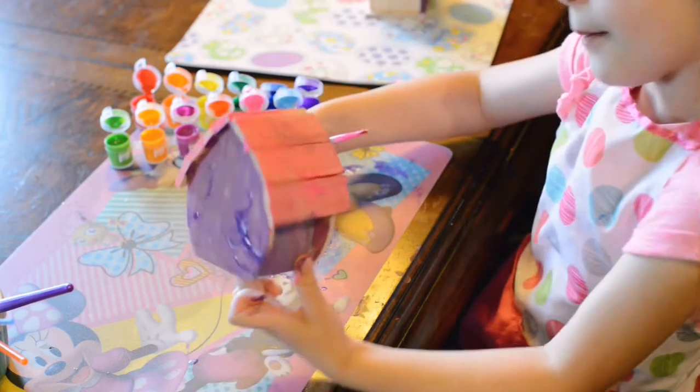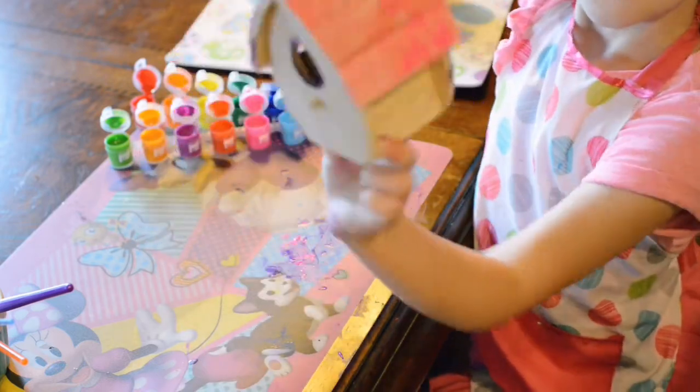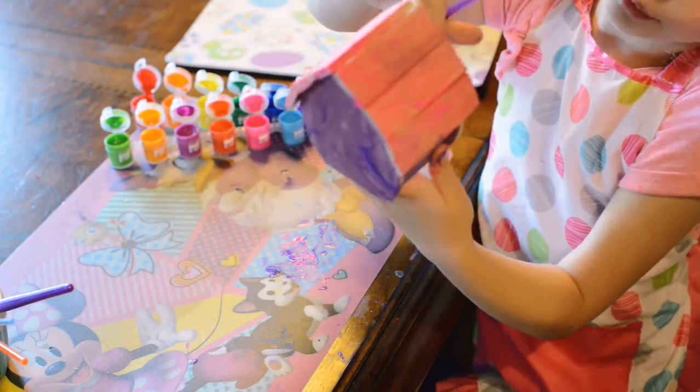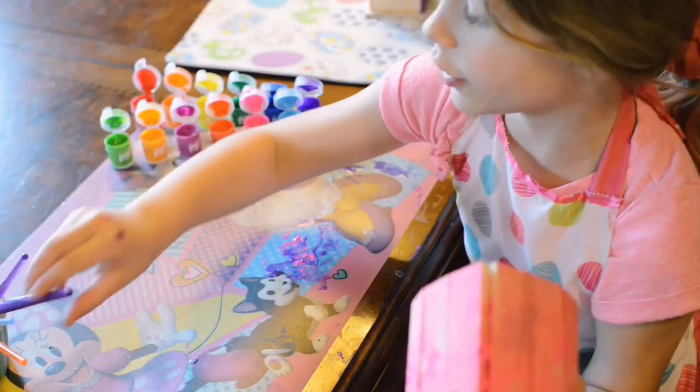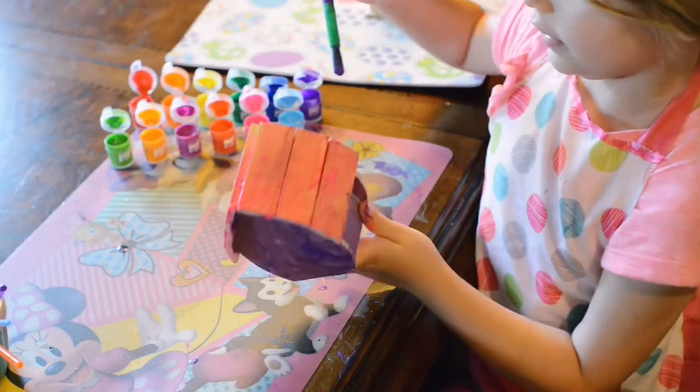And I finish that part of the roof — see, it's all finished up on the roof. Now we're going to do this part in purple. I'm going to put my purple brush, keep it back in purple.